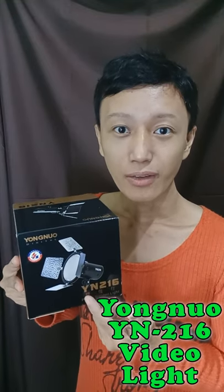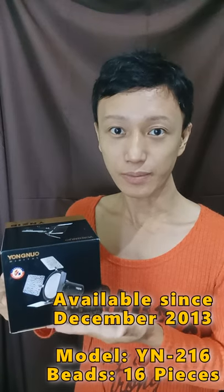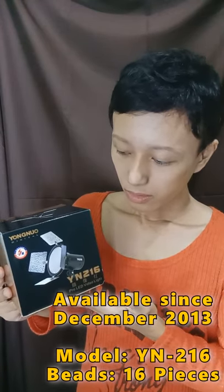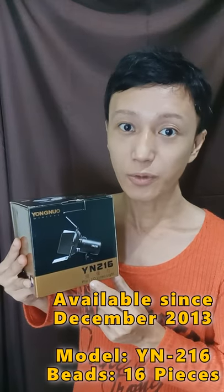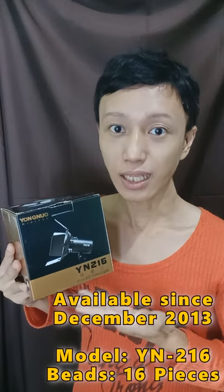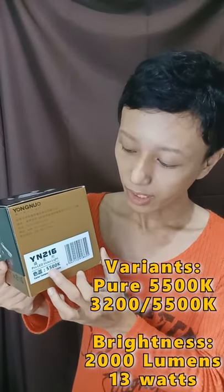Hi everyone! Let's do an unboxing today featuring the Yongnuo YN216 LED video light. This product has been available from Amazon since December of 2013. The model YN216 means that this light has 216 LED beads. My version is the 5500 Kelvin.